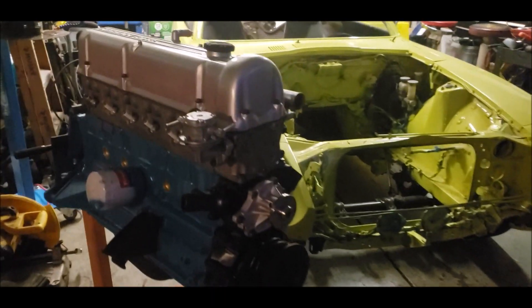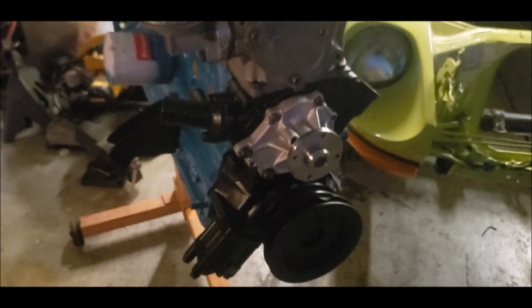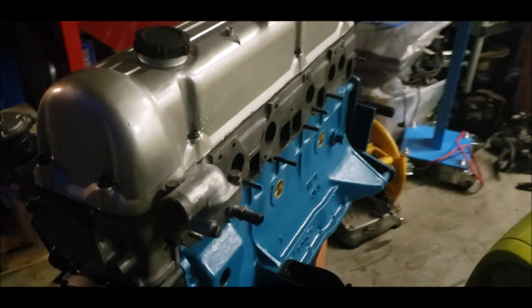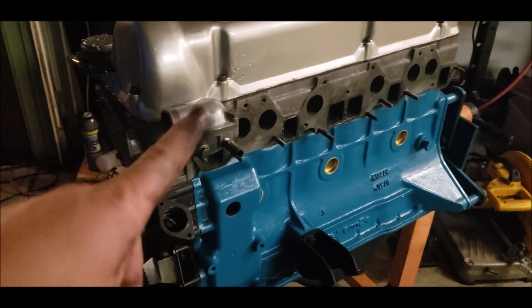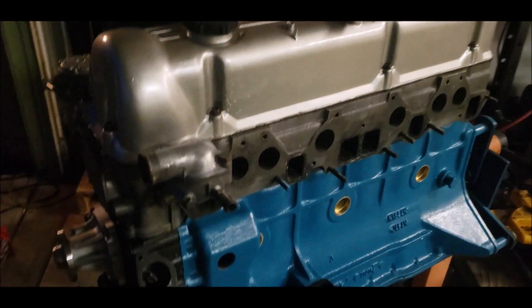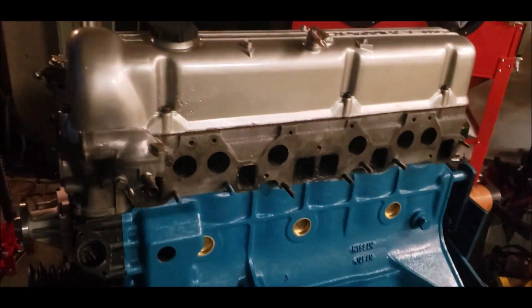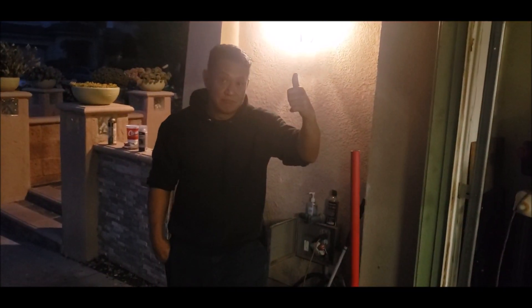We finally got it all together and it looks really nice. We put the new freeze plugs in, the valve cover is installed — looks great. The new water pump is on, really nice. Getting there, very good. New thermostat is in — it's looking awesome.